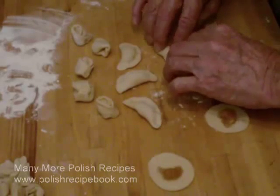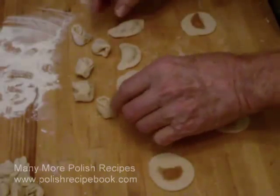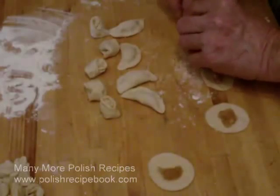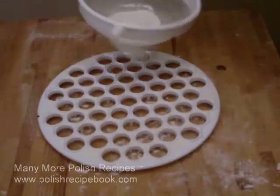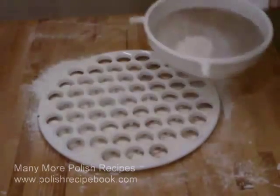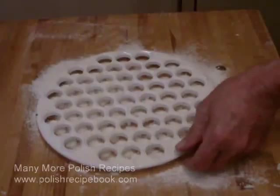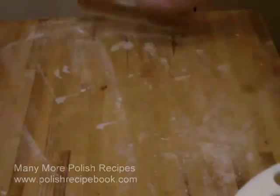But more and more people in Poland are starting to use uszka making tools. These tools make uszka production very fast and very easy, and they can be used to make many tasty tidbits beyond uszka. The uszka are not formed as little ears, but they are small and the perfect size to be added to borscht.